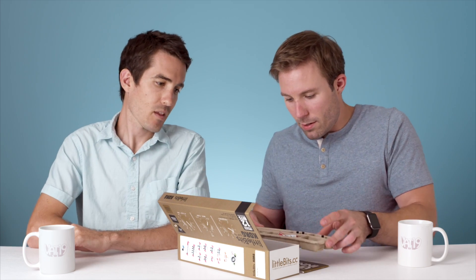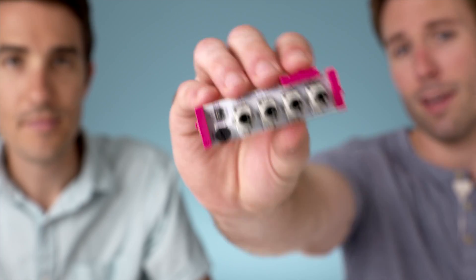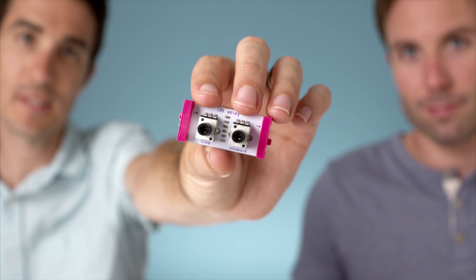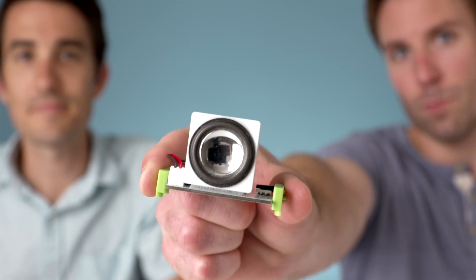So here are our 12 bits. You've got power and an included battery, a keyboard, a micro-sequencer, two oscillators, filter, envelope, random, delay, mix, split, and a speaker.